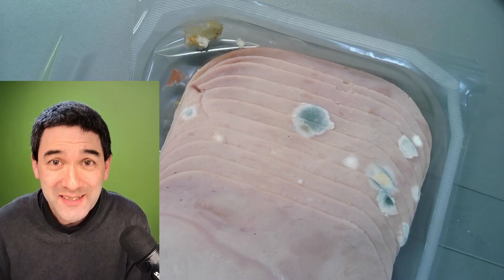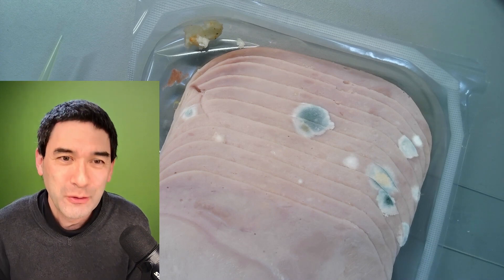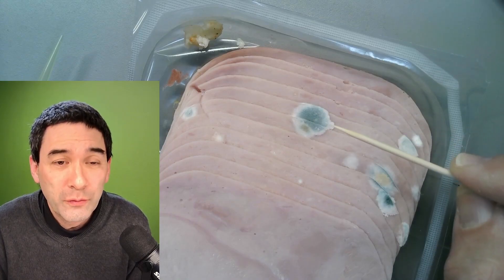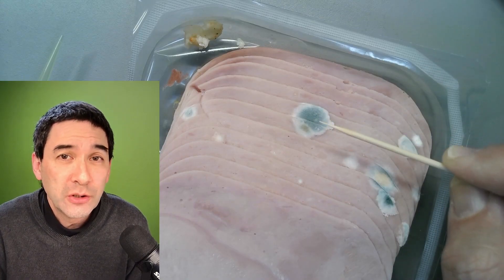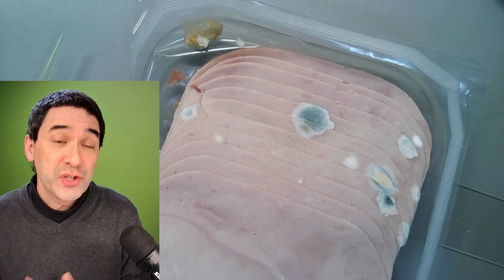You know what I'm going to do now. I'm going to take a sample of the mold and put it under the microscope. Let's have a closer look. This fungal colony over here — you can see it has already turned dark in the center. This one over here as well. It's a sign that spores have already started to form.